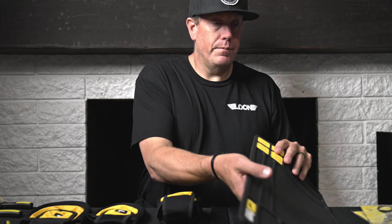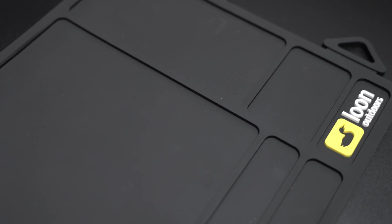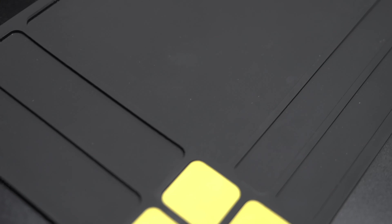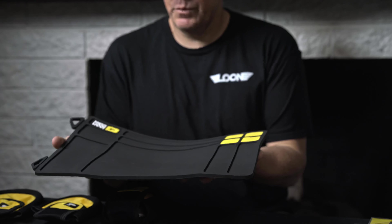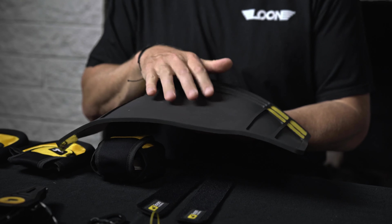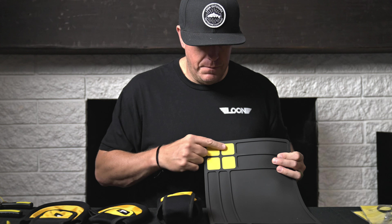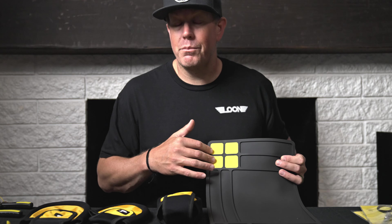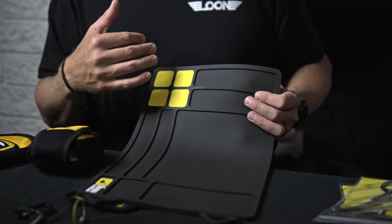The next one is our fly tying mat. It is super flexible and easy to clean. If you get UV resin on this, it's going to pop right off. The yellow sections here hold hooks, so it's magnetic. And you have a bunch of little trays to put finished product or to prep and stage all of your materials.